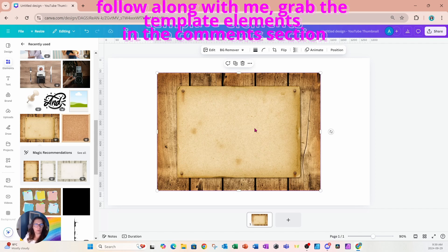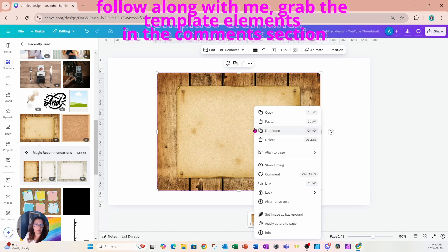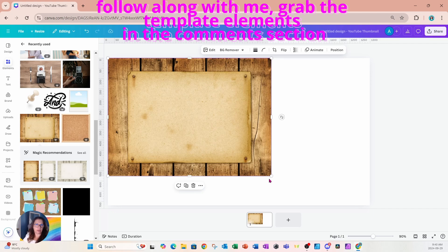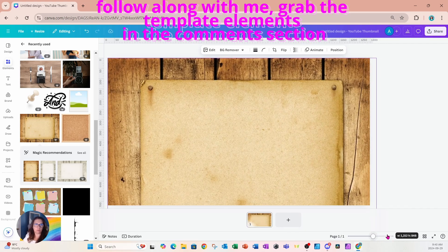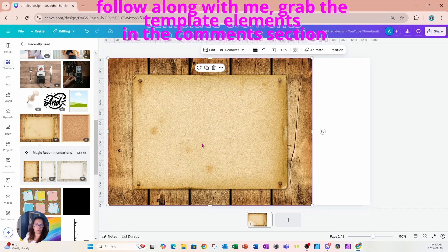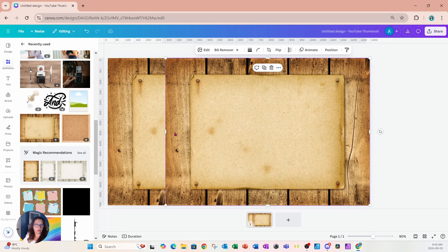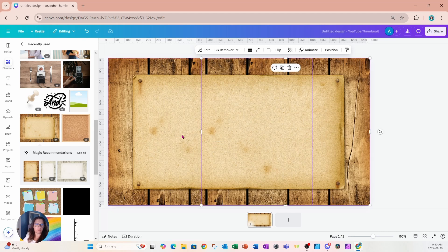I'm not going to right-click and set image as background because the proportions don't match — if I stretch it I'll lose part of the background. Instead, I'll size it out as far as I can, duplicate it, move the second image to the side, and crop it until it looks seamless. You might have to fool around with it to get a perfect match, but it is possible.